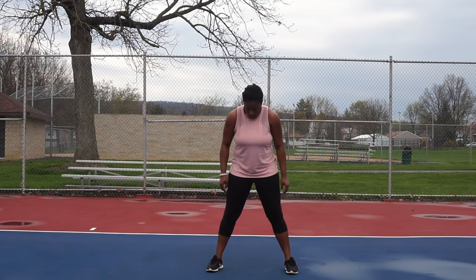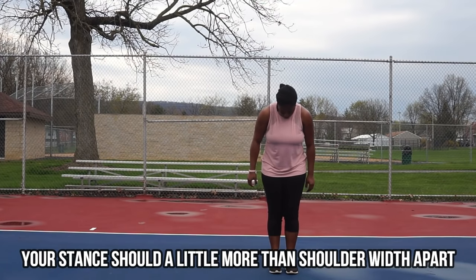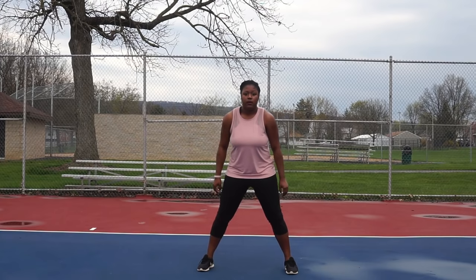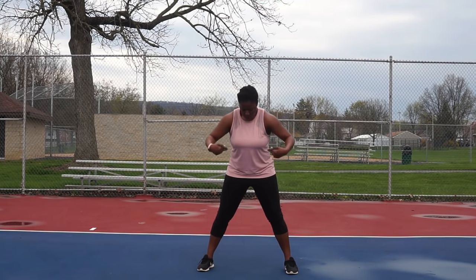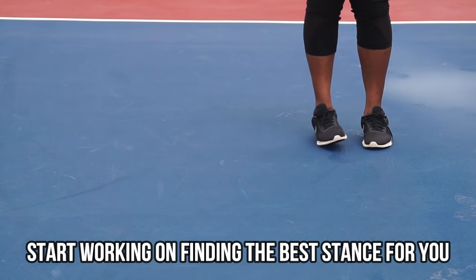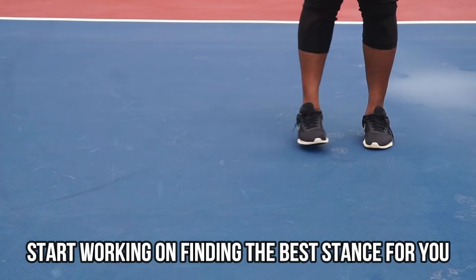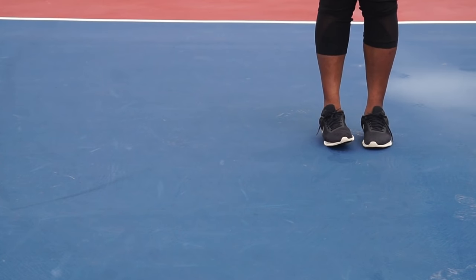To find your perfect stance, you want to be a little bit more than shoulder width apart — not so far that you're uncomfortable, and not so close that you can't get a proper squat, but shoulder width apart. The best thing to do is practice to find the best stance for you, at a level of comfort where you can move and engage.